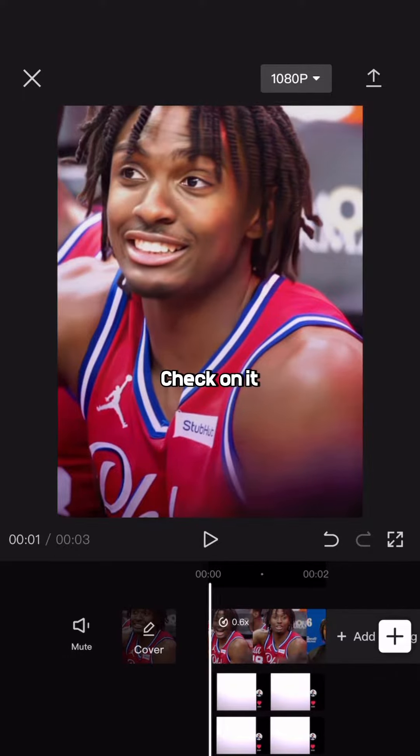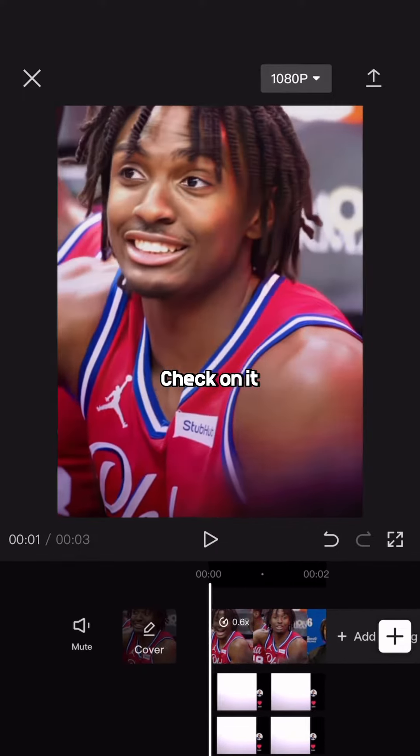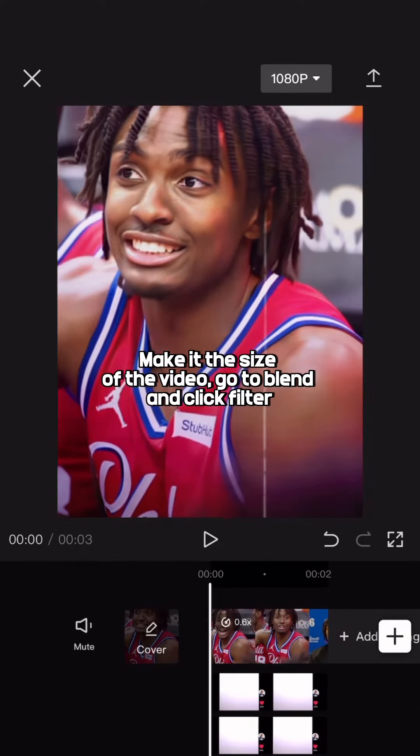Check on it. Screen record this overlay. Make it the size of the video, go to blend and click filter.